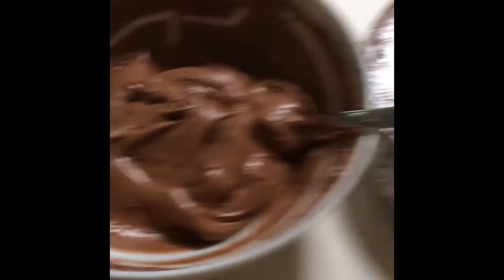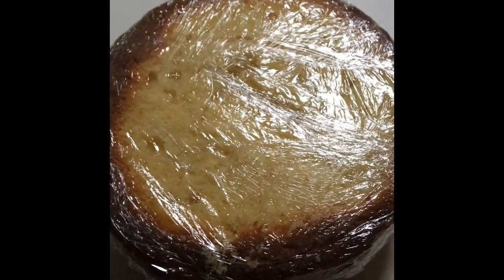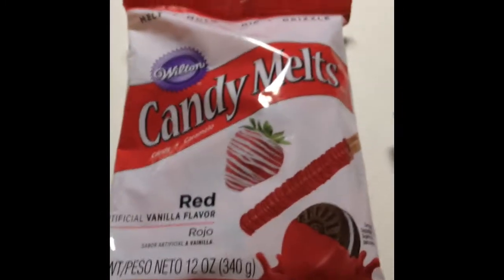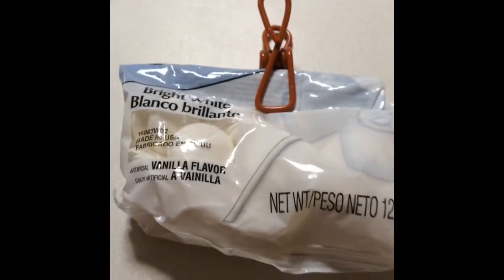For the ingredients, we need some leftover chocolate or vanilla buttercream, some leftover cake, black candy melts, red candy melts, and white candy melts.